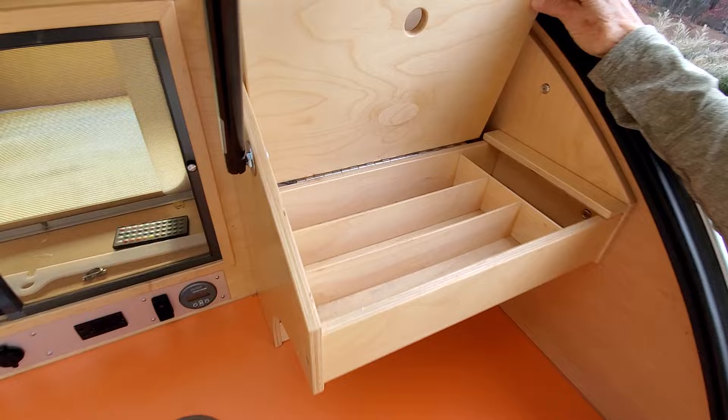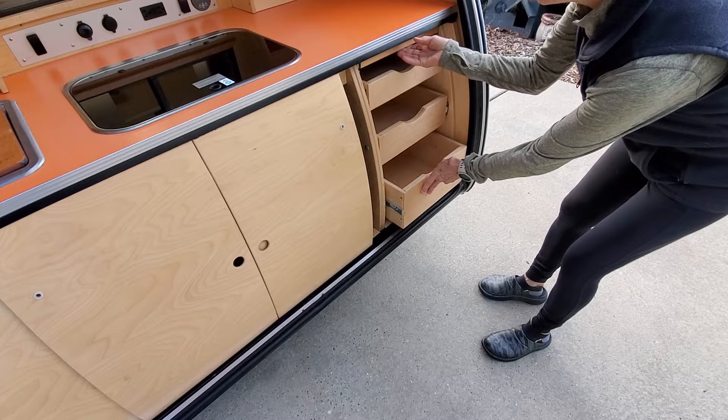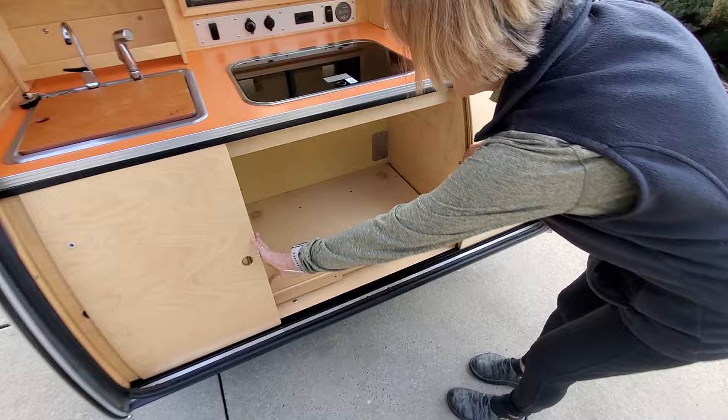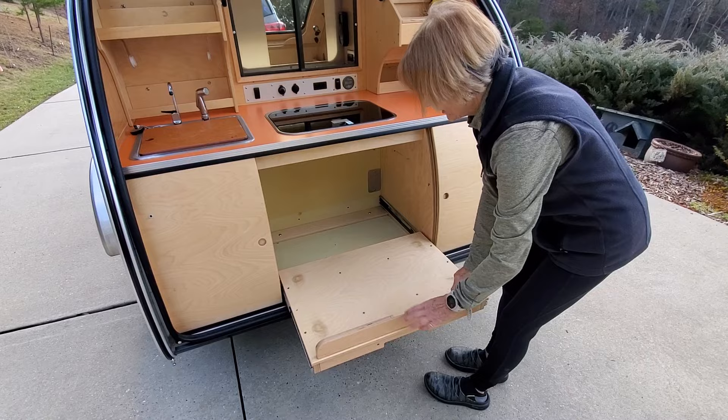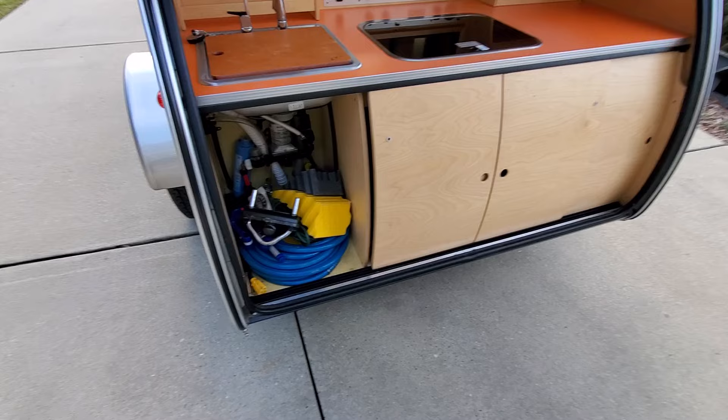Over on the right side we have a cabinet area for silverware, and down below we have another pullout cutting board on top, in addition to three pullout drawers. In the center is a space where we keep the Yeti — the 45 Yeti cooler fits perfectly in there.